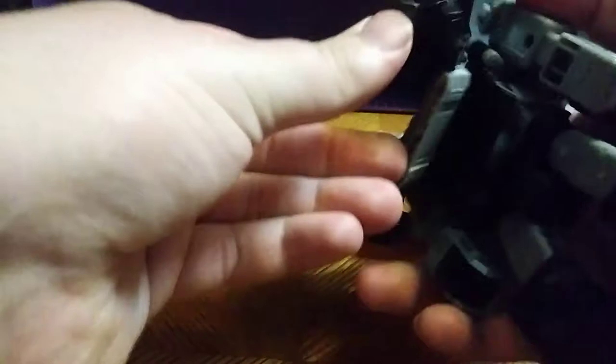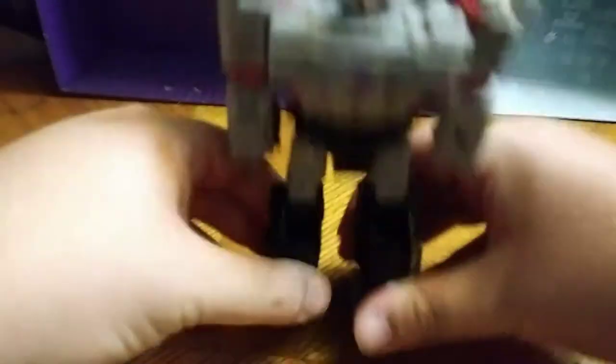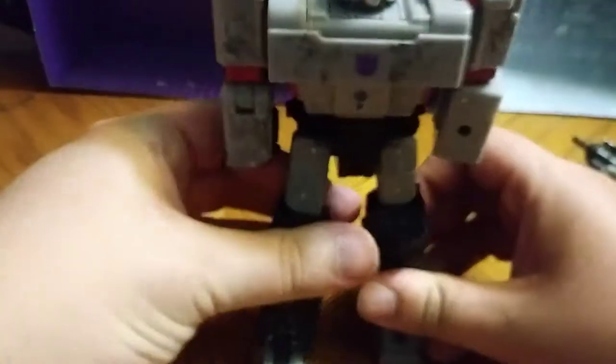Flip in these treads to form his backpack. Get him straightened out. Flip out his heel spurs. He likes to be a little fussy.